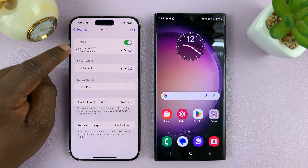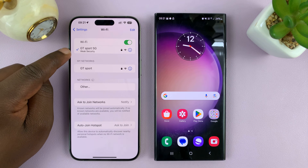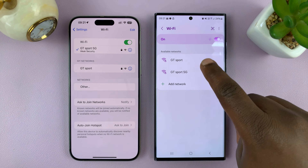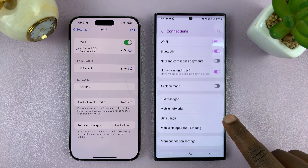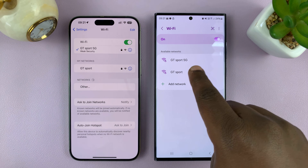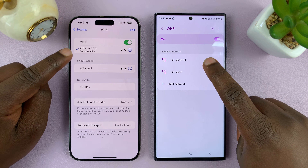Here you can clearly see the SSID, or the name of the Wi-Fi network. Now go to your Android phone and go to the Wi-Fi settings. From the settings page, go to Connections, then Wi-Fi, and search for Wi-Fi networks.